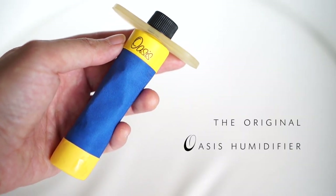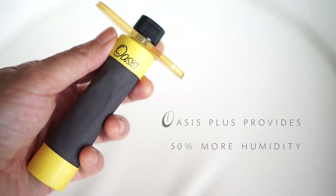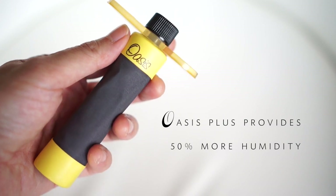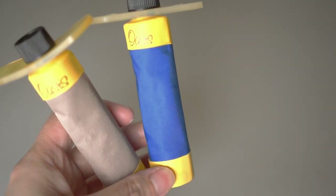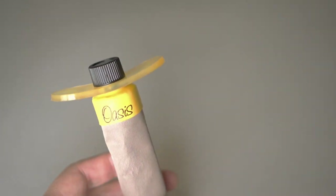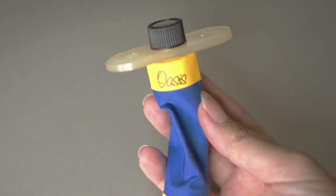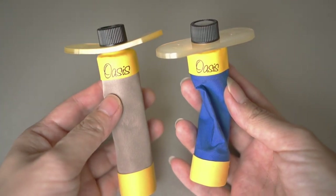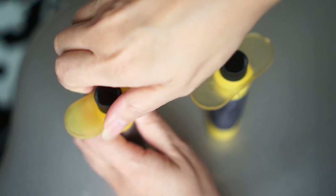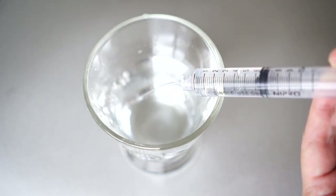Depending on how much moisture you need for your guitar, you can choose the normal one that's blue, or this one which provides 50% more humidity, and it's called Oasis Plus. I've tried different humidifiers in the past, but I'm a huge fan of this one because it's really easy to see when I need to refill it again. It's made out of special material, and when the water evaporates through the fabric, it'll start to shrink. So you can literally see when it's ready to be refilled. With other humidifiers, it's actually really difficult to gauge when to fill it up again, but I like that this one's pretty much foolproof.